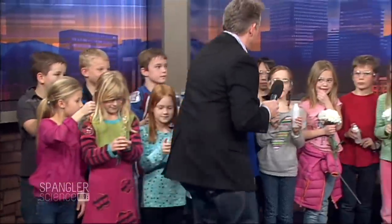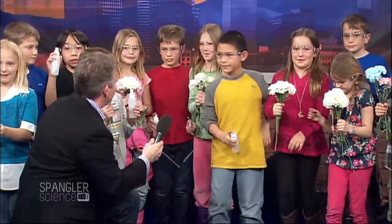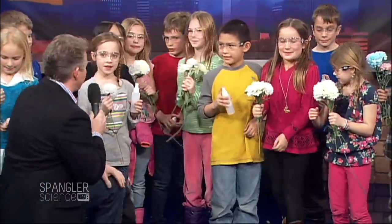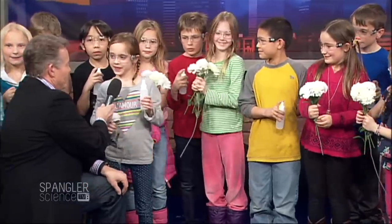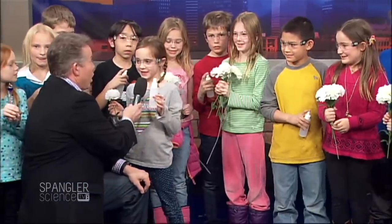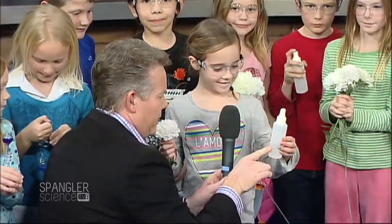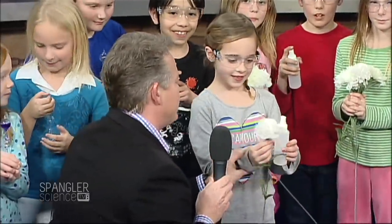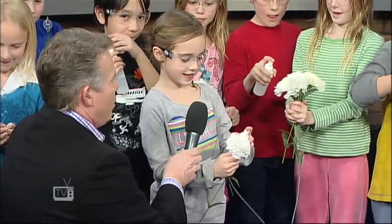Follow me over here. Zoe, come on out here. Look at this — you guys have flowers here, but they're not real flowers, are they? What is that, Zoe? It's a love potion. You have love potion? All right, so let me look at this — this is love potion, but it's clear, it's colorless, and you have a flower. Show us that it's a love potion. Guys, you have your safety glasses on. Go ahead and do your thing.